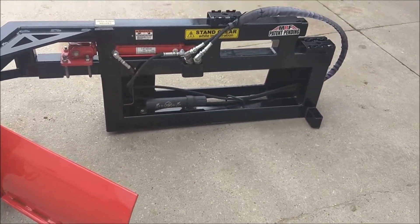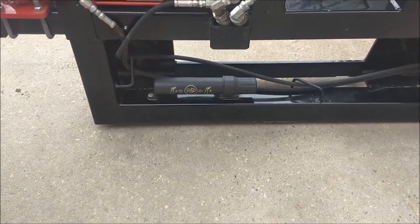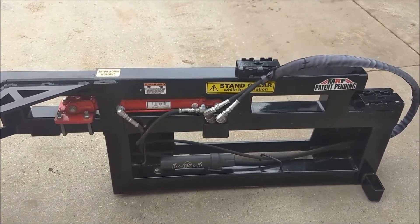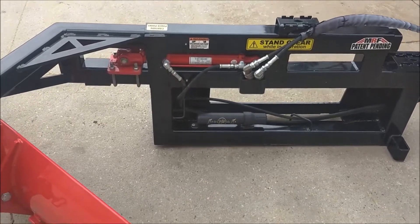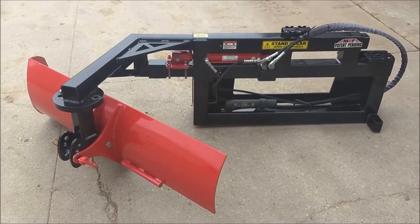We include an operator's manual holder with instructions on how to use it and set it up. The flat-face couplers and hydraulics are all included, ready to go to work. It's got a two-year warranty and a 30-day satisfaction guarantee. Thank you.